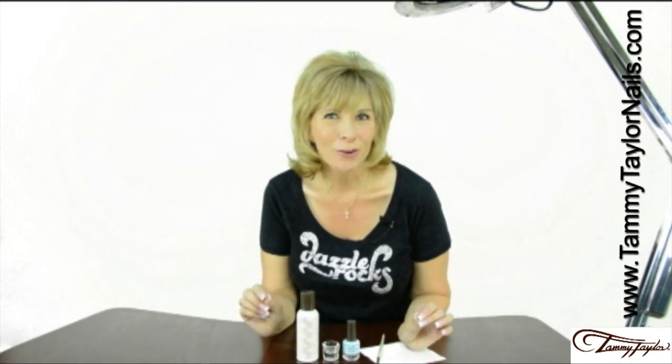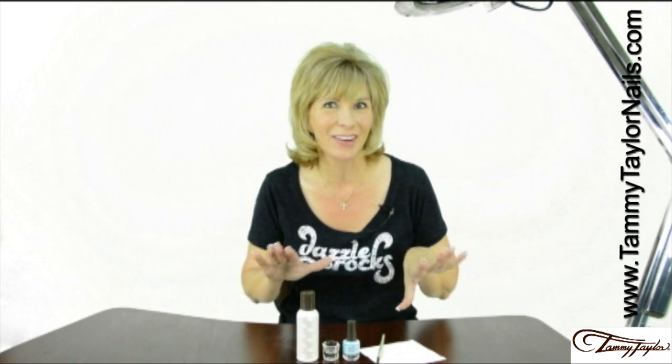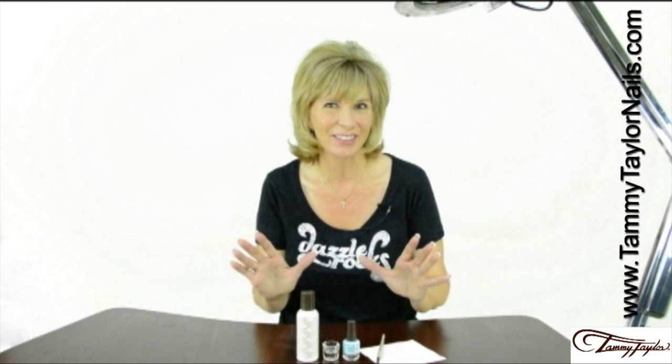Now I'm going to demonstrate for you one of the craziest, funnest nail techniques ever: the Tammy Taylor Color Shot Nail Technique.